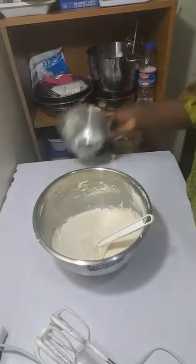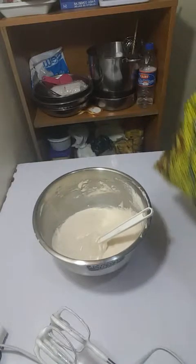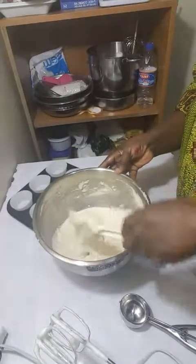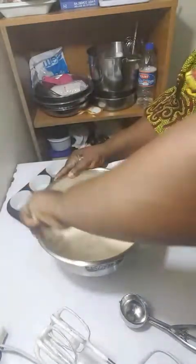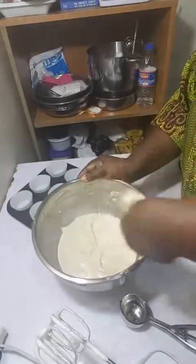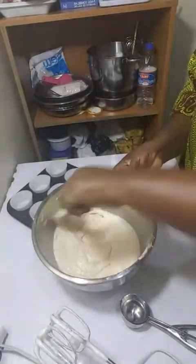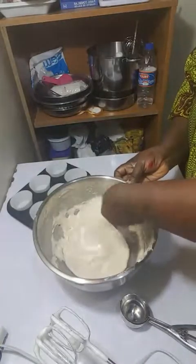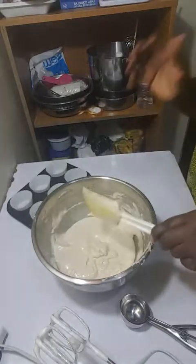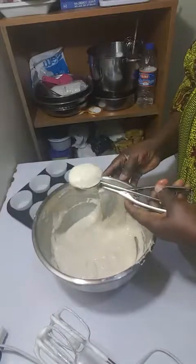My batter is ready. I'm going to be making cupcakes with this today. You can use your regular pan or foil plates like we sometimes use. You also need to turn on your oven to heat up before you start this process or midway through — do not put the cake batter into a cold oven.